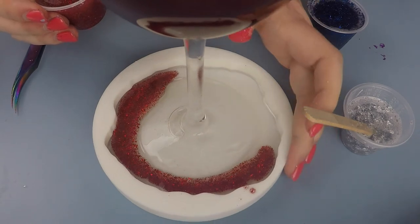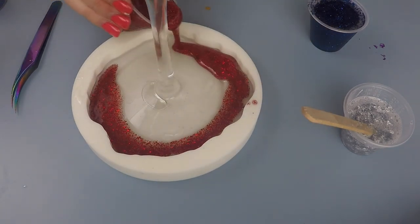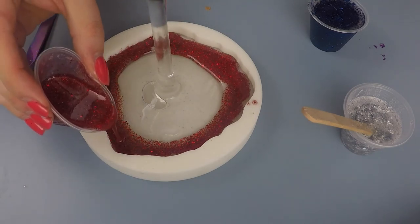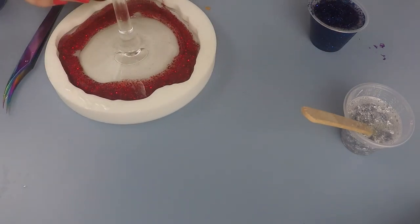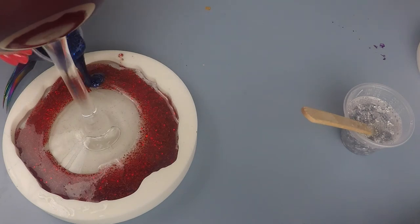I love the choice of glitter. What you can see me doing here is just making sure to get a thick line of red glitter around the outside. Because of the epoxy we added to secure the bottom of the wine glass in the mold, there is a little bit of clear epoxy around the outside.